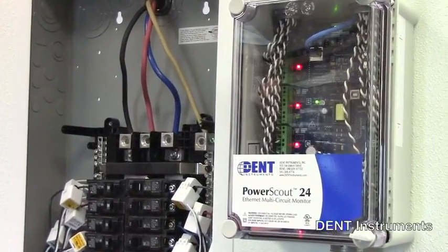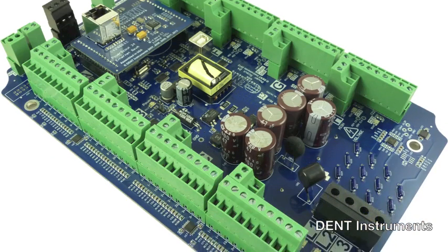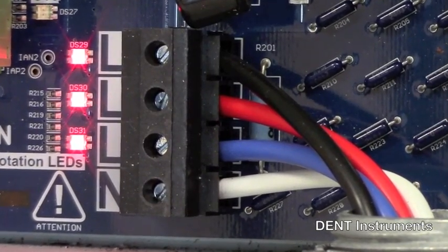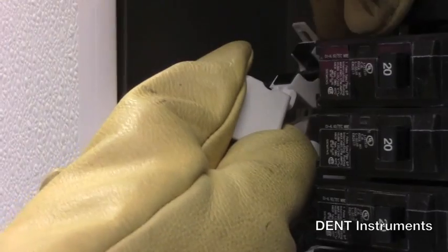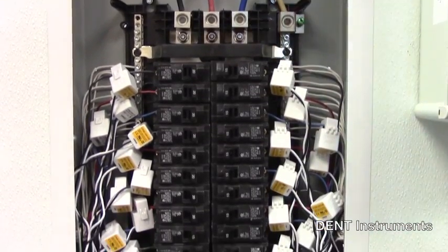The PowerScout 24 meter is easy to install and is available with a ready-to-mount enclosure or as a circuit board only. A versatile broadband power supply that operates on any voltage from 80 volts to 600 volts AC is standard. Simply connect the meter to the panel you want to measure. The PowerScout 24 can be used on single and three phase electrical services.